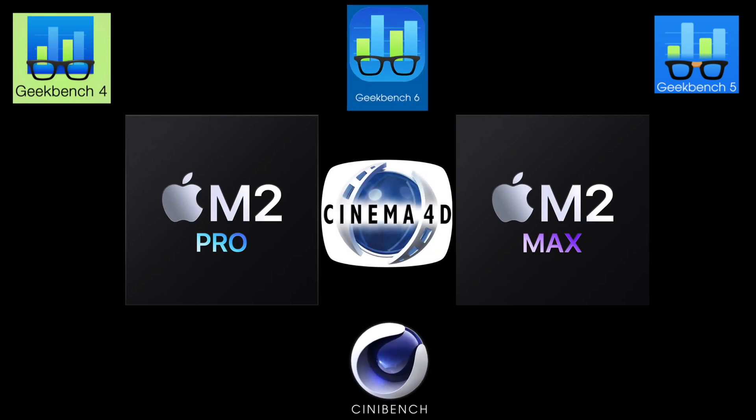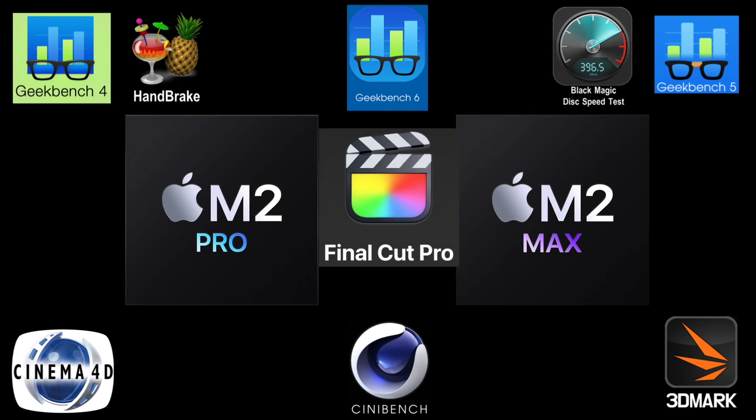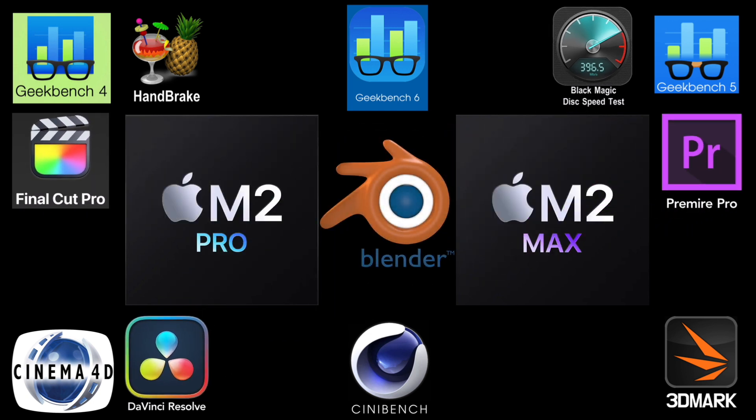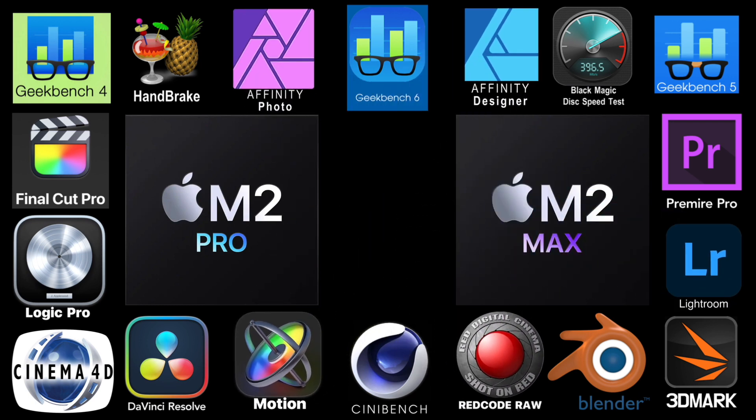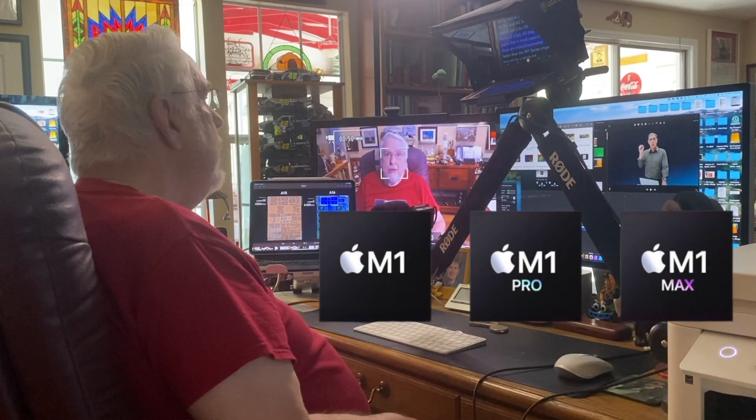I could report all of the test results that others have found on their YouTube channel or in magazines, but I think you need to go directly to those sources instead of me quoting them here. All the test results and benchmarks using specific apps won't truly help you decide between M2, M2 Pro, and M2 Max chips, or even if you'd be okay with the M1 series. All they'll tell you is that in most cases, the M2 chips are indeed somewhat faster than the M1 series — but not by a whole lot. These results also depend to varying degrees on the amount of RAM and SSD storage available.